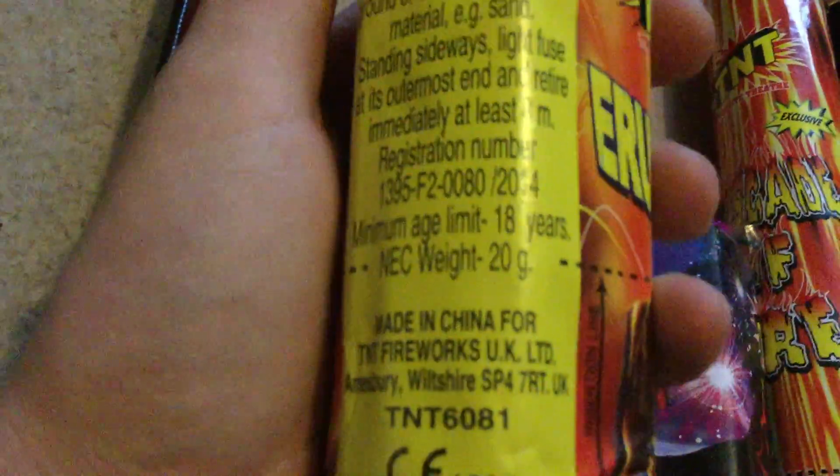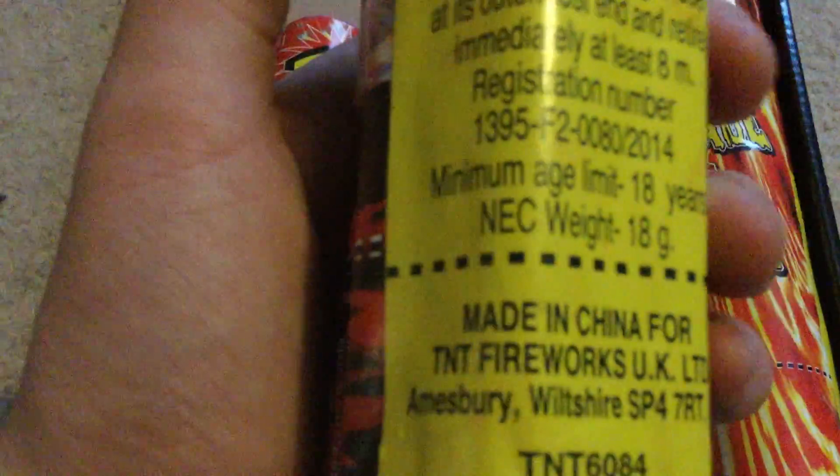Eruption - never had this piece in any other TNT box before. It's a little bit bigger than it needs to be as you can see. But that's 20 grams, hopefully that'll be decent. As is this Molten Mountain - again it's a fountain, 18 grams in this piece. Again a bit bigger than it needs to be, hopefully that'll be reasonable.